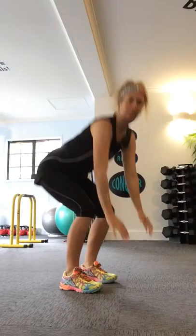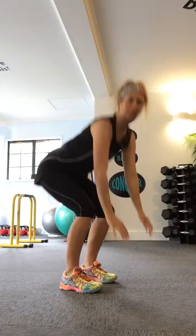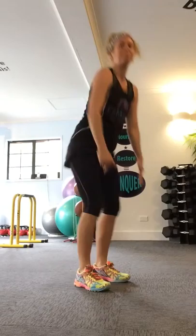Number six exercise is a burpee step up. You're going to bend your knees, put your hands on the floor, step back, step back with the other one, one foot forward, the other foot forward, and stand up. You want to keep your knees bent and your bum nice and low as you get up and down from it.